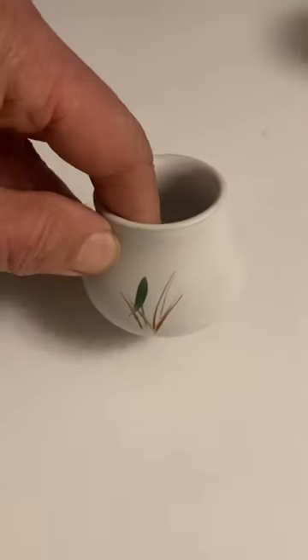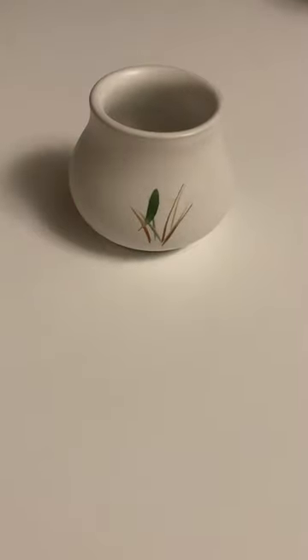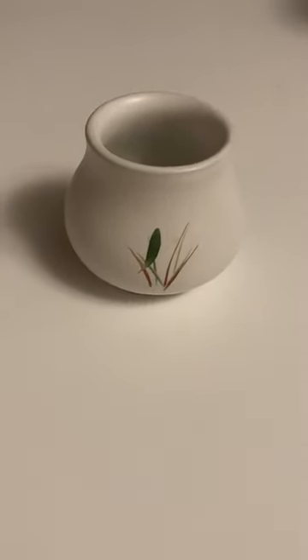So there we go — another piece of pottery made in Derbyshire. Every day is a bonus.